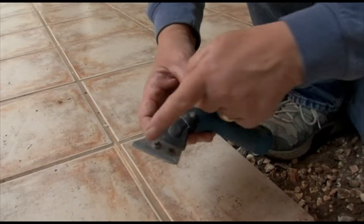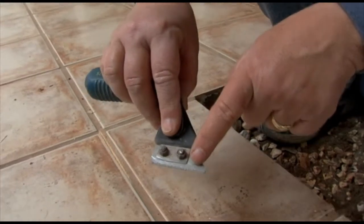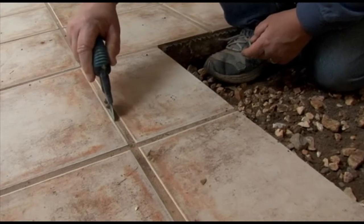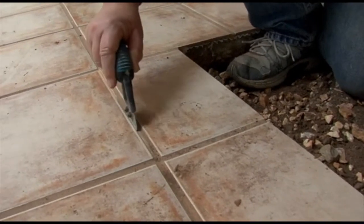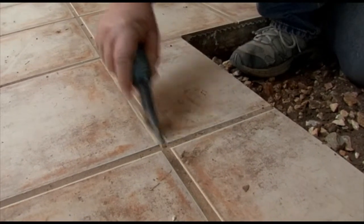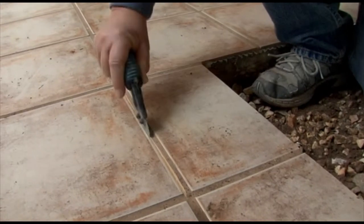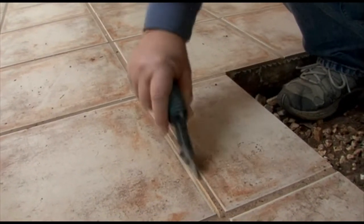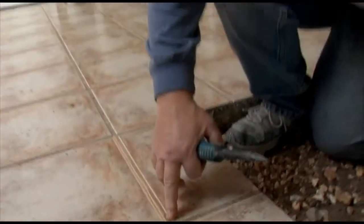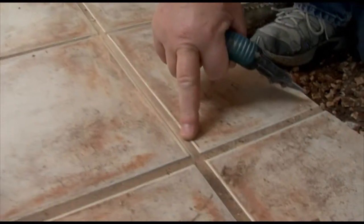It's just a hand-held tool with a blade on it, and this blade actually has little chunks of diamonds on it. And you run it right along the grout line, starting very slowly so that you get right up against the edge of the tile. And you keep going along until it actually cuts a groove in the grout line.